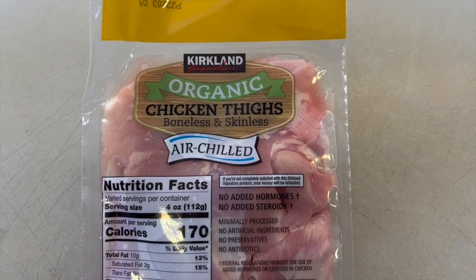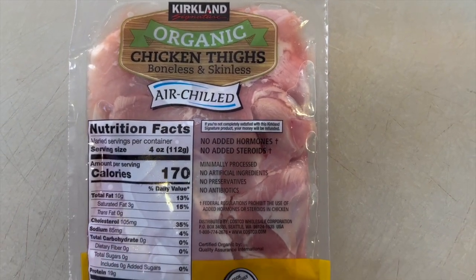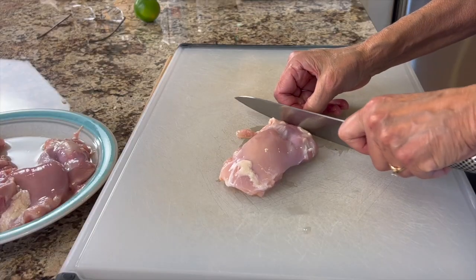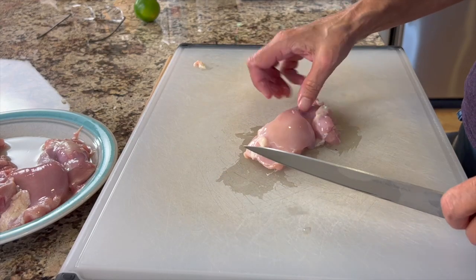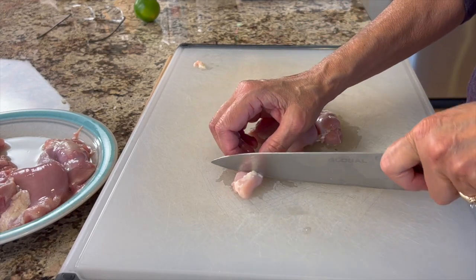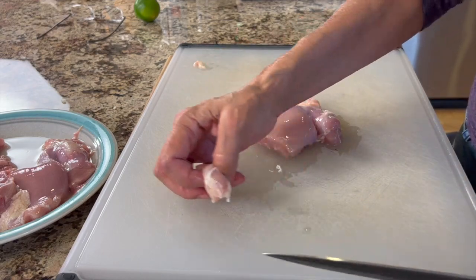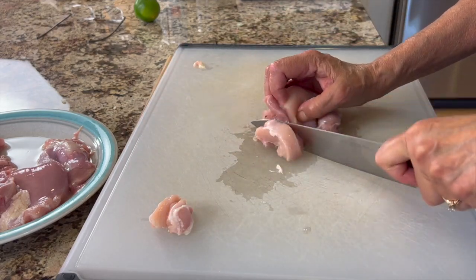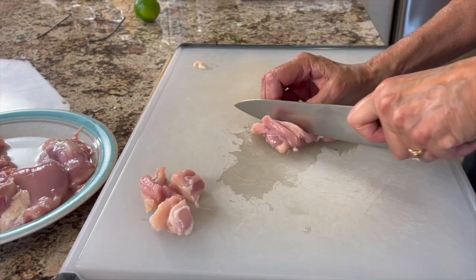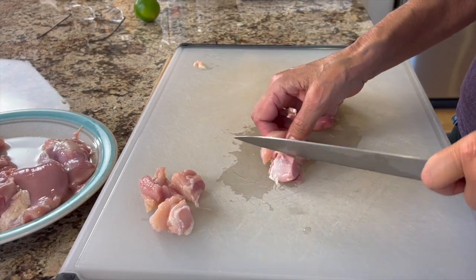Now let's talk about chicken. I'm using organic boneless skinless chicken thighs from Costco, but feel free to use whatever you want. Just keep in mind that chicken breasts tend to dry out and are a little more of a challenge to cook. I'm trimming off some of the excess fat and cutting these into bite-sized pieces. You can cut them into strips as well, as long as they're smaller pieces so they'll cook up quickly.